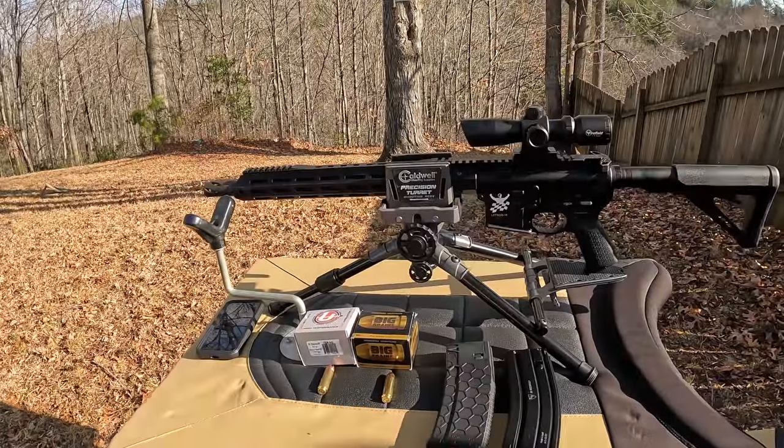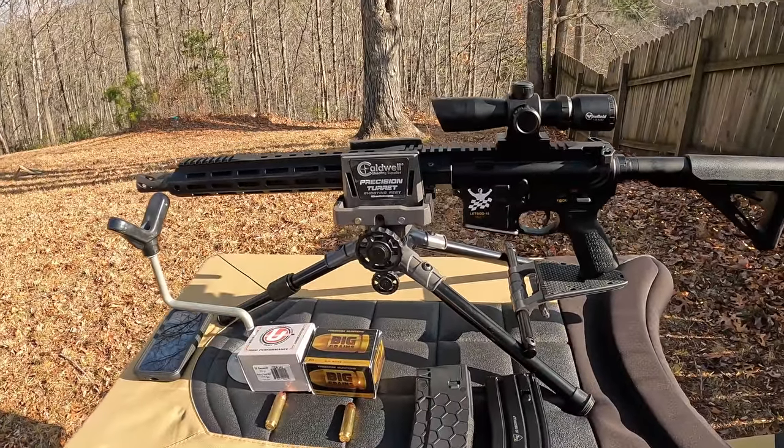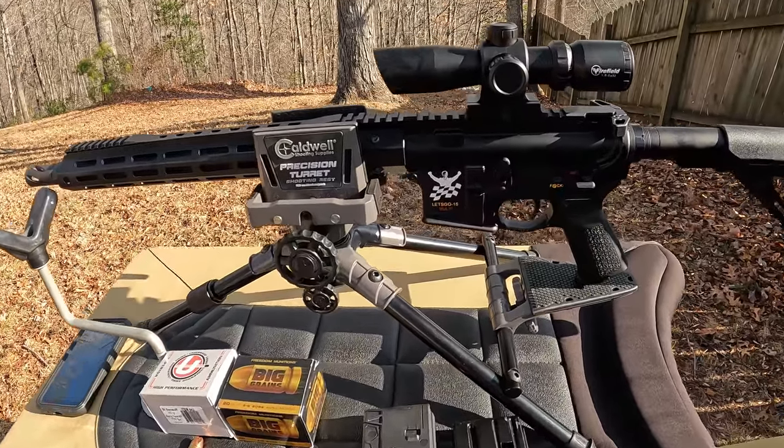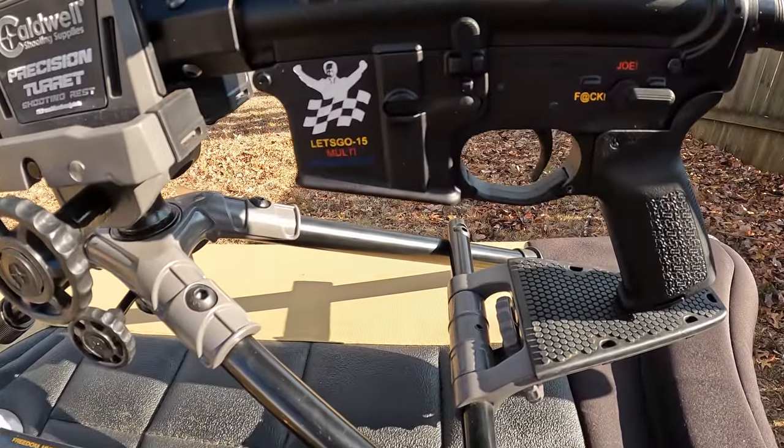Good morning, out here at the range this morning to do some testing. We're gonna start out with the 50 Beowulf — finally gonna get this thing rough sighted in and do a few test shots to see how it runs. As y'all know, I picked this thing up a couple weeks ago and was waiting on a few things to get it finished up. Got the 50 Beowulf on the PSA lower.